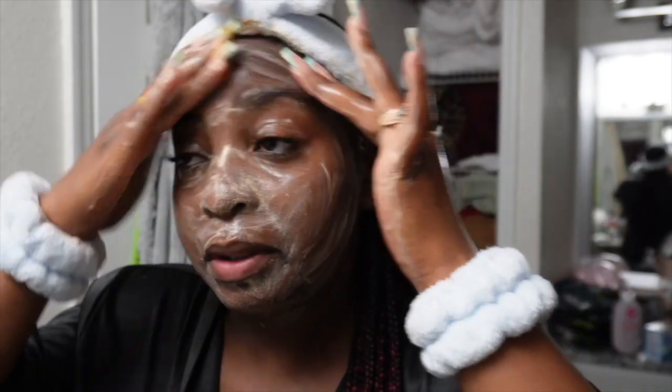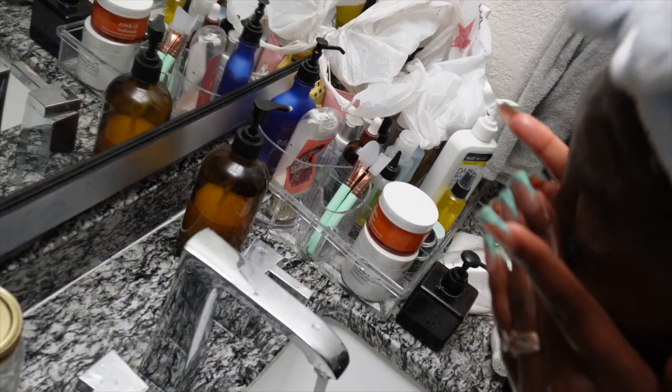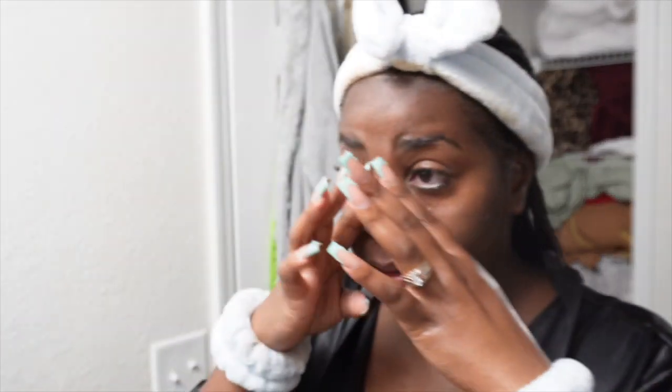I literally washed my entire face with the lashes on and some of the product got into my lashes, which got in my eye. So yeah, I definitely forgot that I had lashes on. I typically would not use a bath towel, but because my eyes are literally burning right now I kind of have to, just to get some of that product out. I was supposed to go around the lashes, but we're going to keep going.